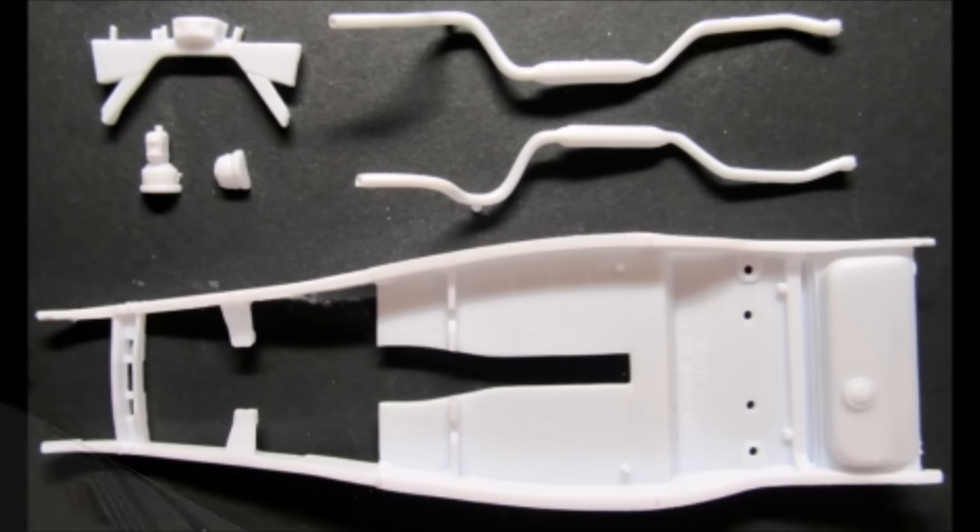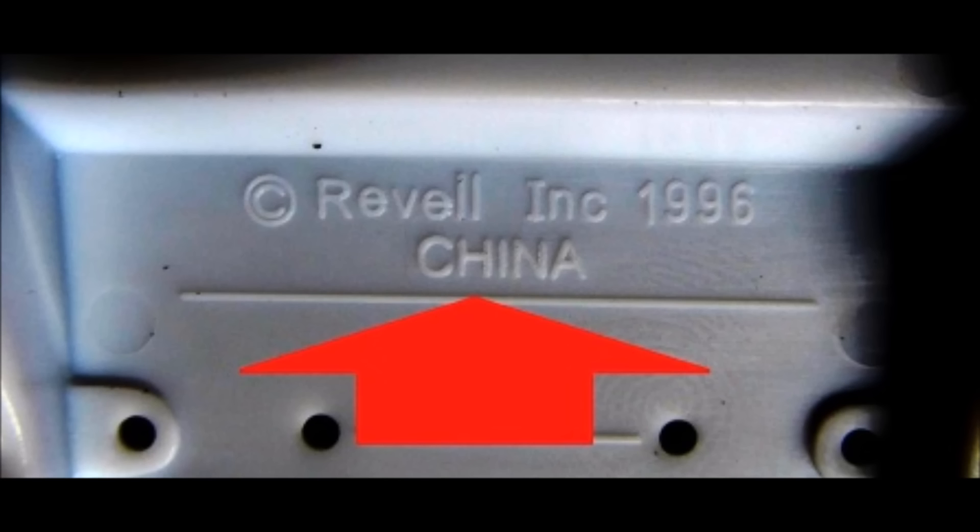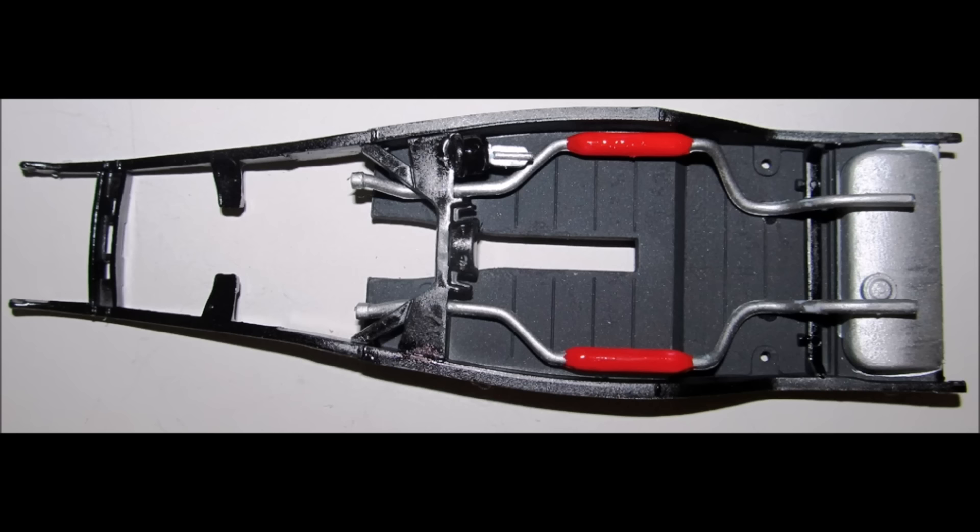Get the parts out for the chassis and remove the copyright information with a razor blade and sand the area smooth. Then paint the exhaust steel with some red mufflers. The brake booster is assembled and painted steel and black, the crossmember is black, and the chassis is flat black with black frame rails, then the gas tank is aluminum. Glue the exhaust pipes into place, and add the brake booster to the crossmember, and install that.